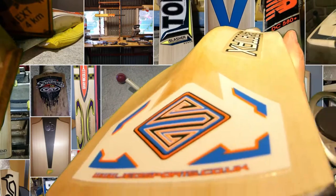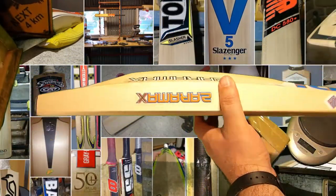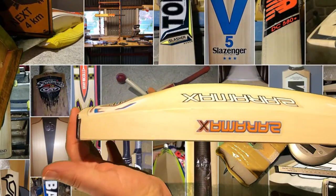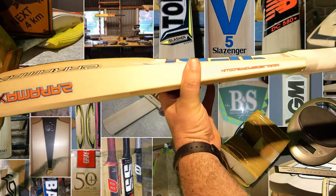You can even on some angles see the draw knife marks on it. The bat itself has a bit of concaving - so you've got four mil of concaving there to achieve a 37 mil edge and a 64 or 65 mil spine, and still a 28 mil toe.